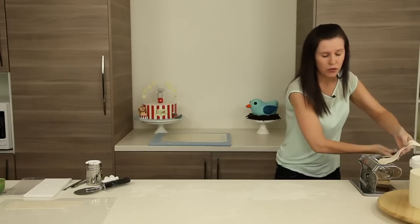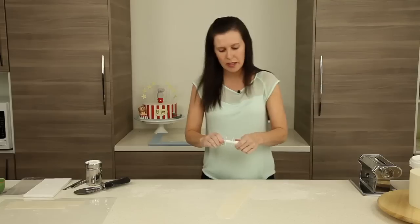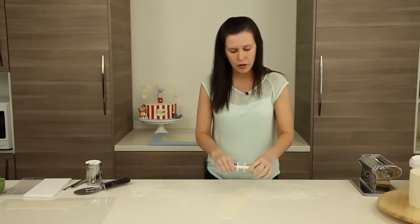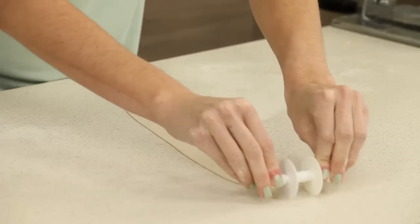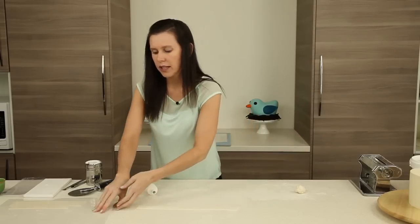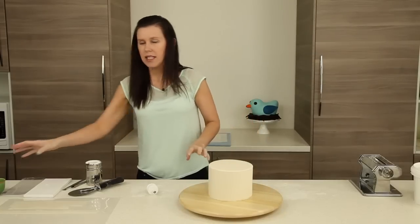I've got a multi ribbon cutter — you can use a pizza cutter if you don't have one, but these are fast and easy and we use them for lots of cakes. To keep the strips supple and soft, I'm using a laminating sheet to store them in so they won't crack or dry out. We're going to use clear alcohol and a paintbrush to apply them to the cake.